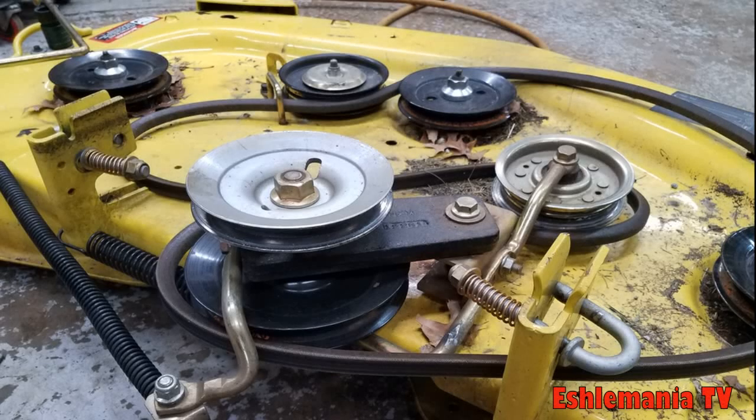Today we're going to take a look at how to save a little bit of money on a fairly common repair on the John Deere 48 and 54 inch mower decks found on the X300 and 500 series mowers.